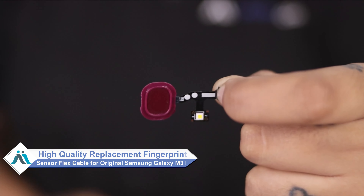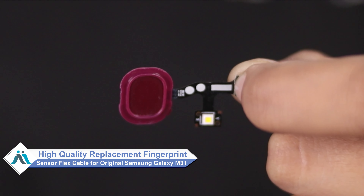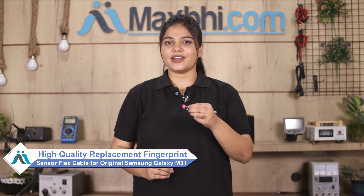Don't worry. You can now buy a high quality replacement fingerprint sensor flex cable for your Samsung Galaxy M31 at a very affordable price from Maxp.com, and can fix your phone yourself at home or get it repaired by any professional very easily.